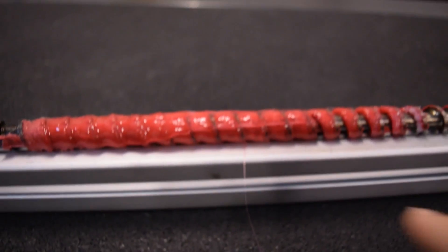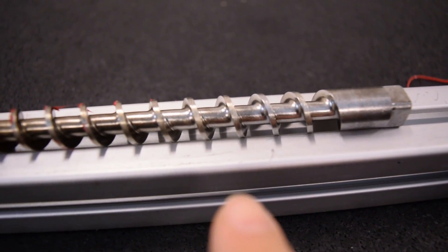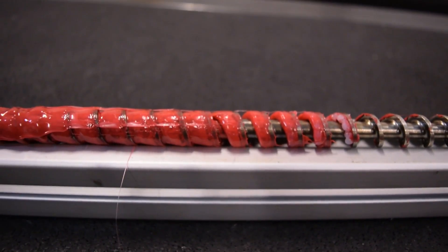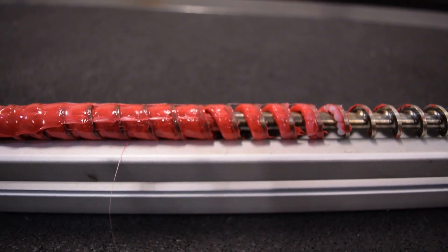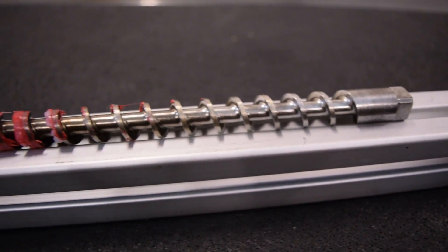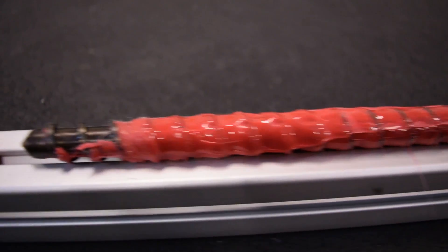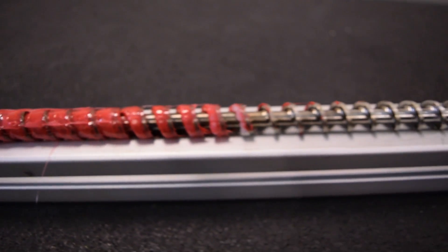The screw gets thicker at the base here on the end compared to the feed end. What that does is not only help create some pressure against the walls of the barrel to create that friction that pushes the polymer bed forward, but it also helps to push air backwards out the screw. Because there's air between the pellets that if you try to extrude it at the end, you're going to get little explosions and pops.